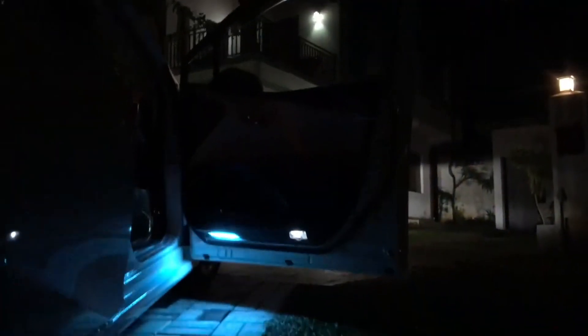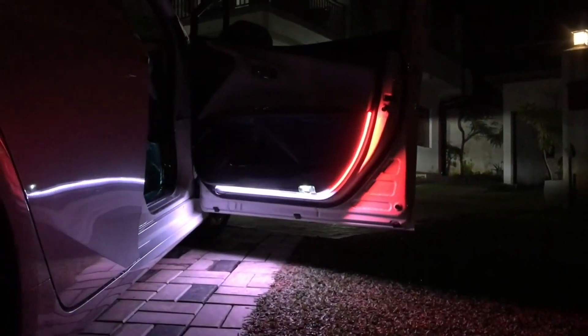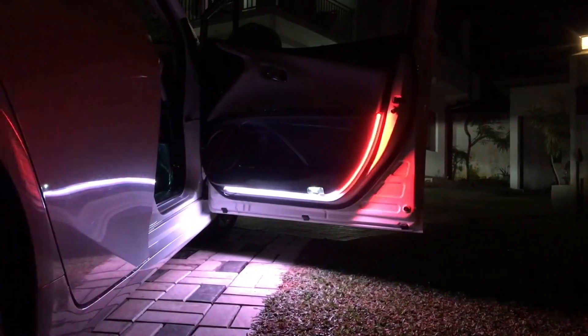That's basically it — this is how it looks after sticking it to the door. Clean the door panel properly and use good quality 3M double-sided tape to stick the LED strip to the panel. You can remove the stock glue from the LED strip and use better double-sided tape for this purpose. Hope you guys enjoyed the video — I appreciate your support by subscribing and liking. Thank you very much.